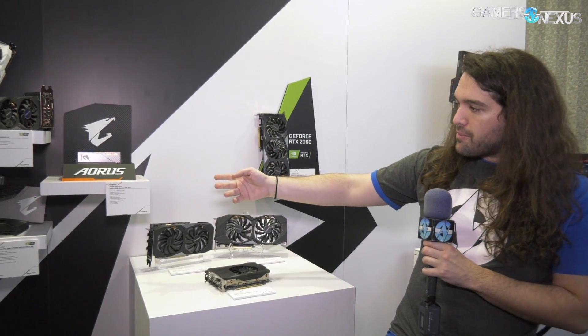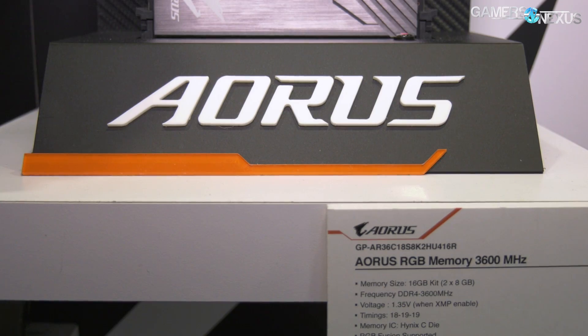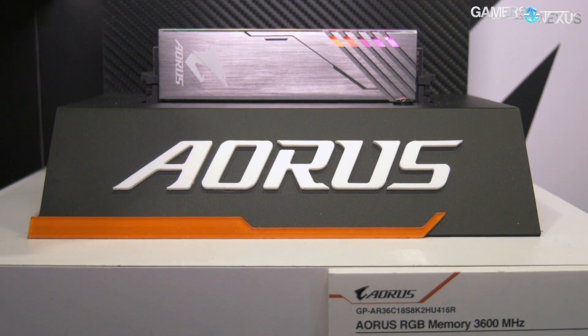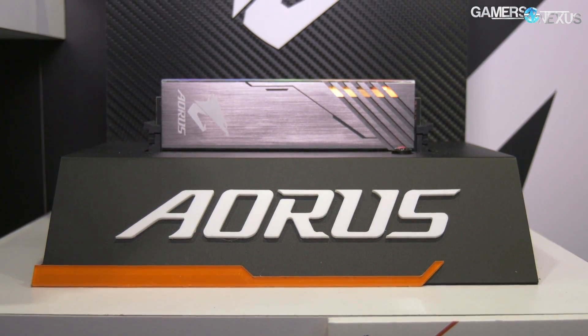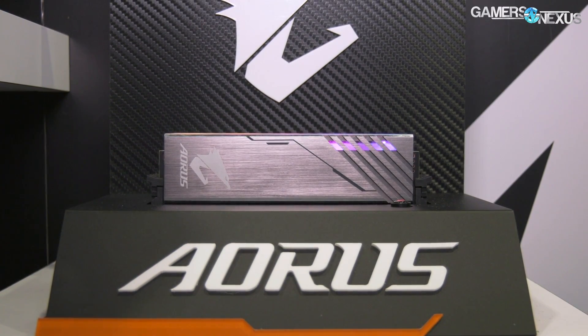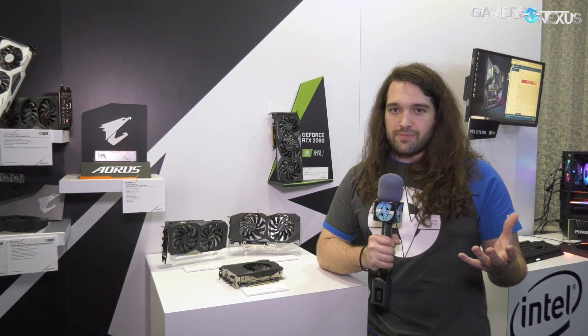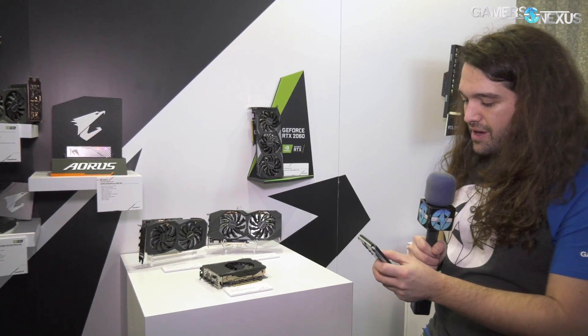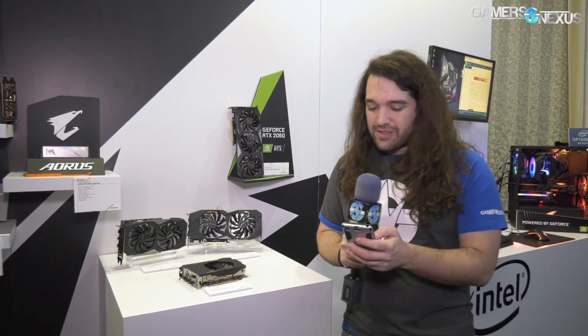There's also memory here — we actually showed this at Computex where Gigabyte did something kind of interesting. They had dummy modules, which at the time was a new concept for them. You could buy a kit of four where two of them are fake, which brings down the cost while still filling all four slots if you are OCD about having all memory slots populated while running only two sticks of actual memory.